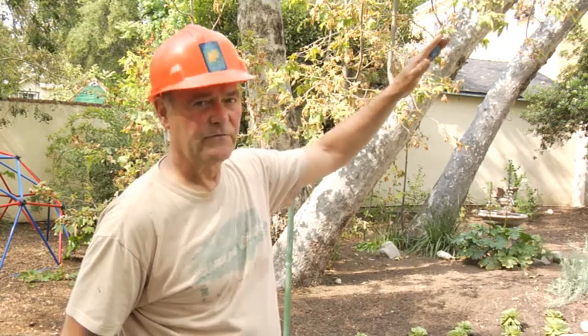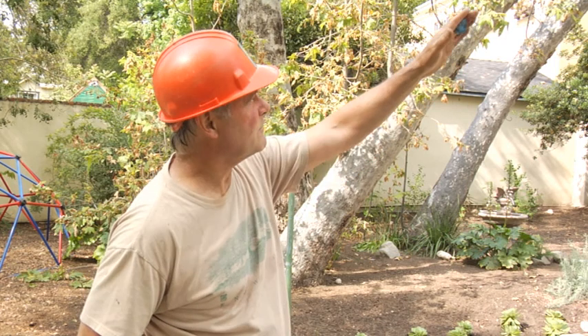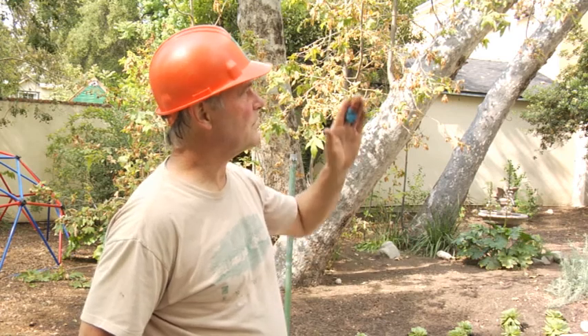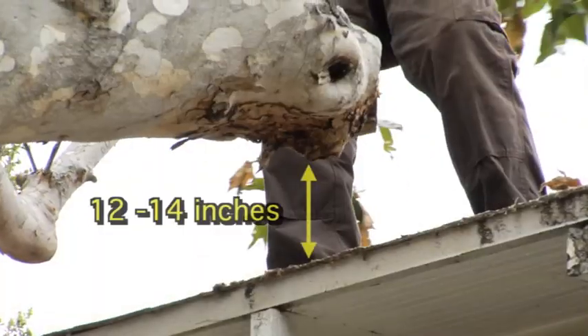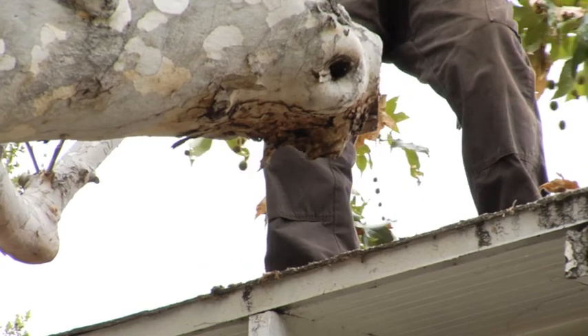We still have some follow-up cuts that we can make if need be over time. We can bring it back to new leaders or new laterals. But our objective today is to clear the building from contact with the tree. That lateral limb, now excised, has allowed our trunk to lift off a good foot to 14 inches from the building.